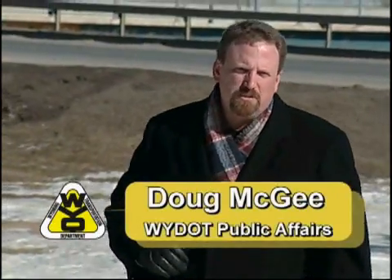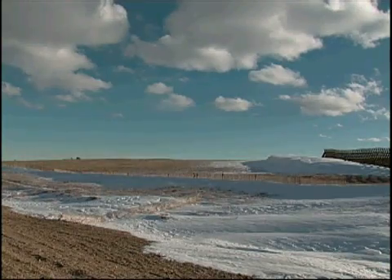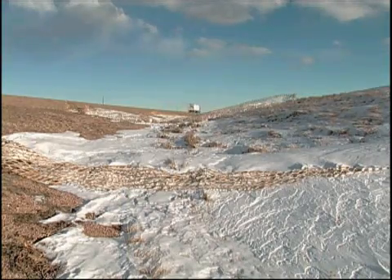Inspired by the ability of sagebrush to create snowdrifts, snow snakes are one of WYDOT's newest tools to help control blowing snow. They're used between snow fences and the highway, and in areas where construction has left no vegetation along the road.